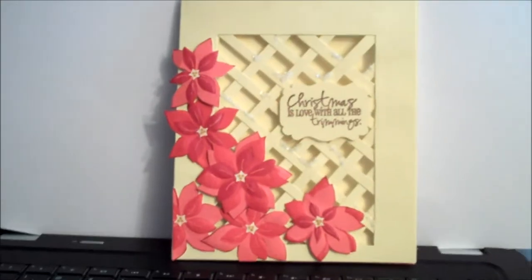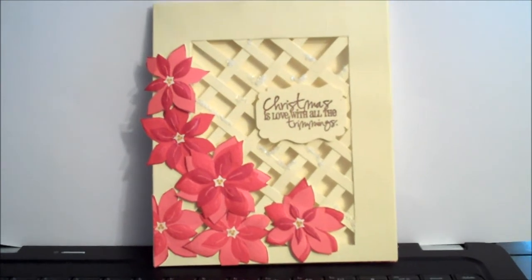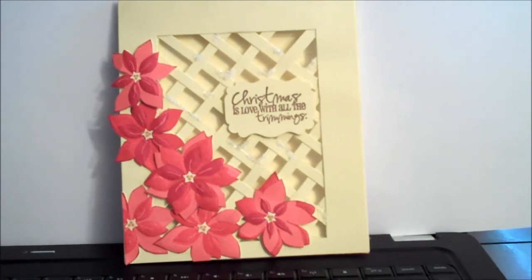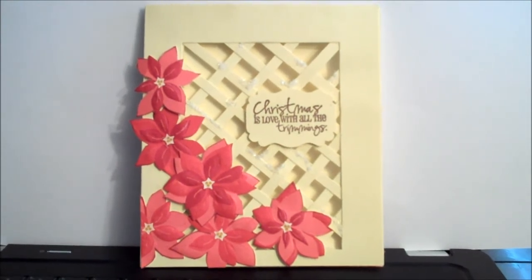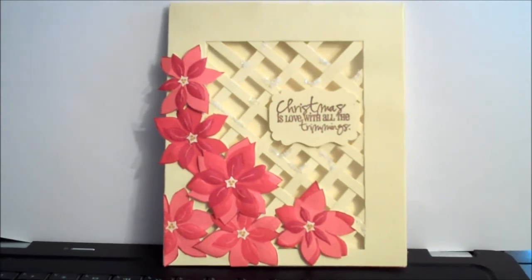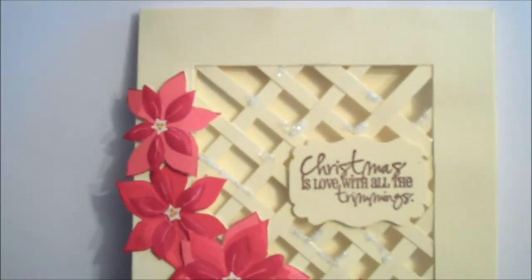That's from the eight by eight pad. This next card is what is known as a lattice front card. I swiped this idea from a lady on YouTube and I will put her link down below in the comments. This wasn't that hard to do, and the card stock is Basil Basics Tapioca Canvas Texture — I just love the texture of this card stock.